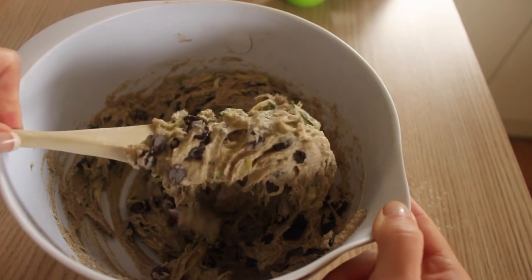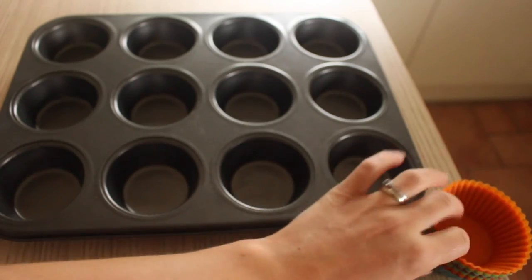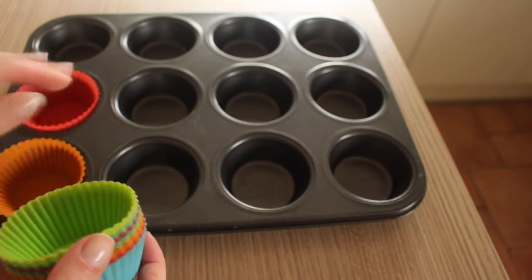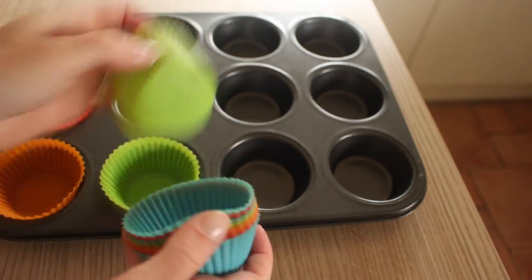Give it all a really good mix, then fill out your muffin cases — I'm using silicone ones which are really easy to use. Fill up your muffin cases right to the top; it should make 12.